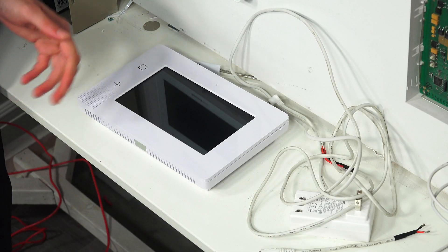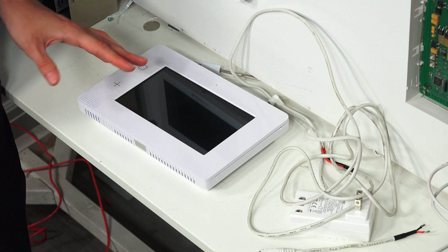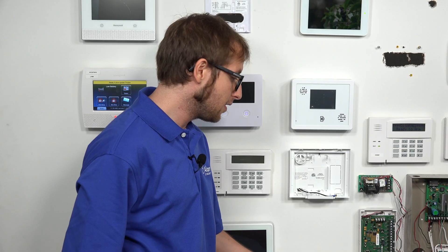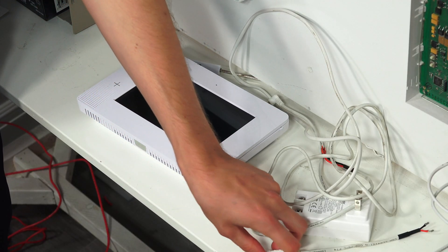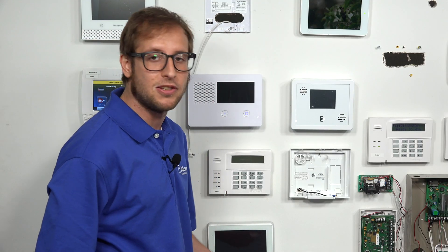The Honeywell LT cable is already prepared and it's a fairly short cable, but for most applications that'll work just fine. We have our 2GIG GC3e security system here — it's not powered on right now. We have our 14-volt DC 1.7-amp transformer and our Honeywell LT cable. There are two portions of the cable; we're only going to use the longer portion, but I will show you where the other goes because you actually have two options.